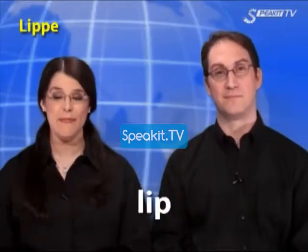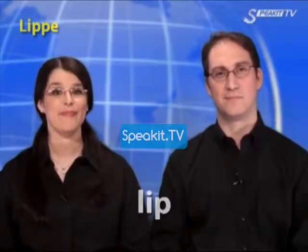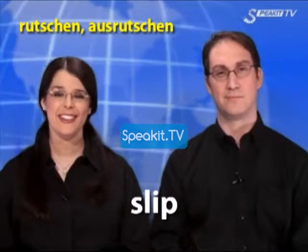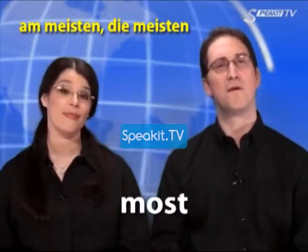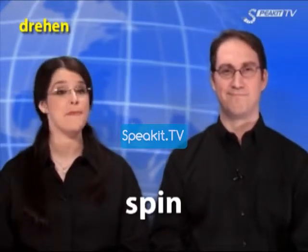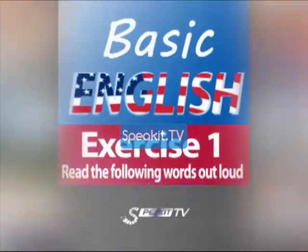Lot. Lip. Long. Slip. Most. Spin. Exercise one.